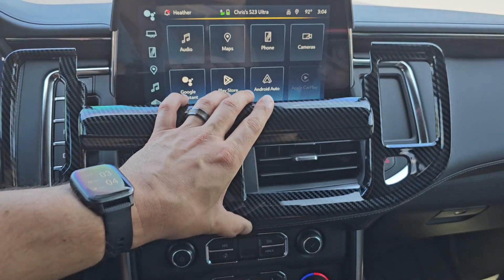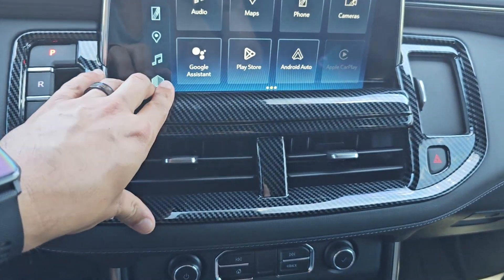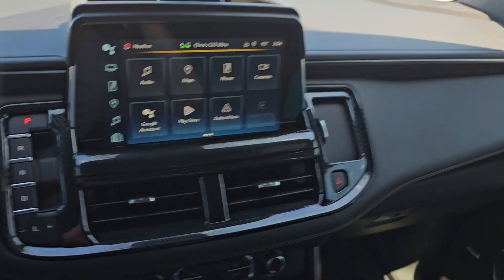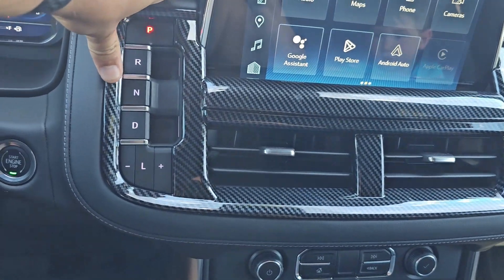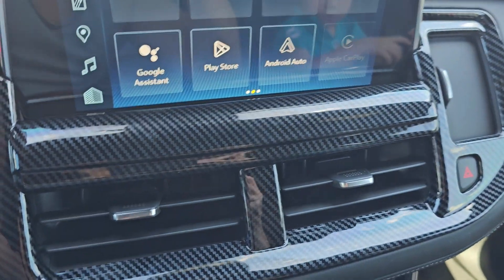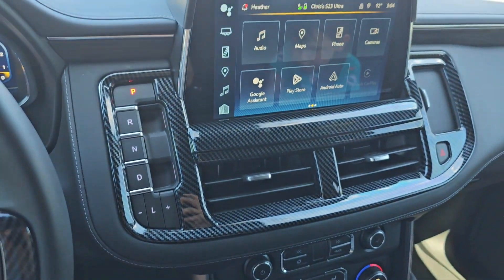The surface has been cleaned and the 3M tape backing taken off — just go ahead and fit this into place. What do you guys think? That looks pretty good. Nice and solid, doesn't look too fake, nice and clean, and it's definitely going to keep the glare of that chrome away from your eyeballs.